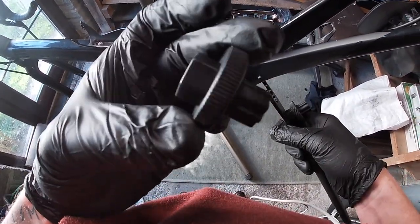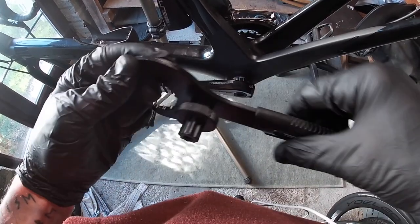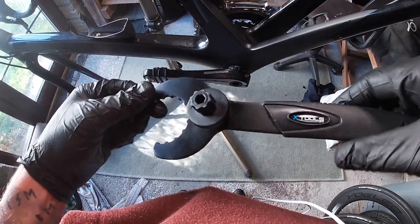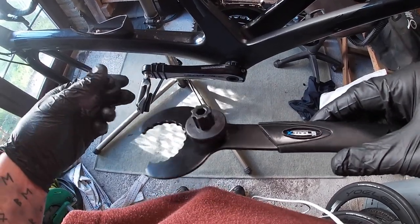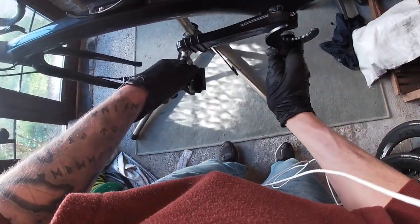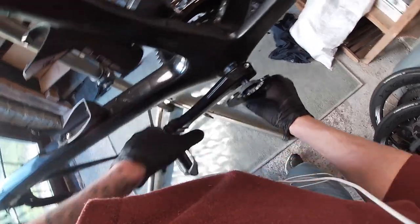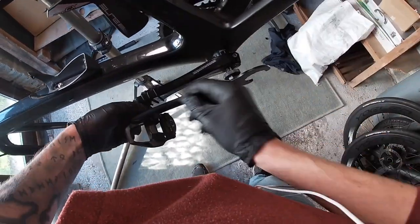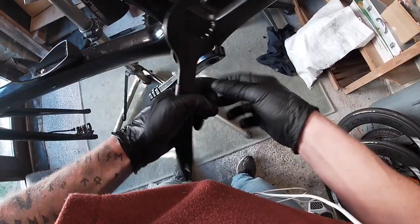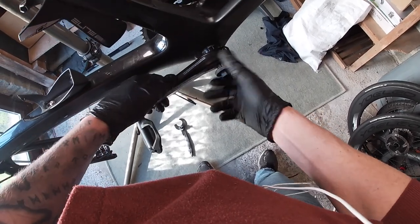We've got the tool for the preload nut here — I think they come with every crank. I've got one on this X-Tools bottom bracket spanner. I just use that one to loosen it and then switch over to the hand one just to get it off. It's a reasonably tight fit on my bike. All right, that is loose. Now I'll just change over to the hand one.